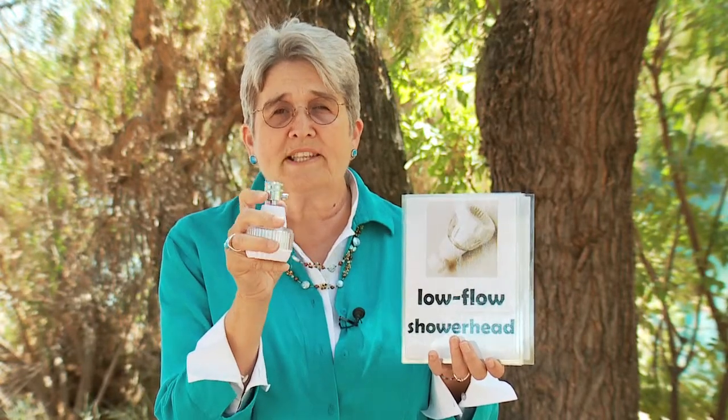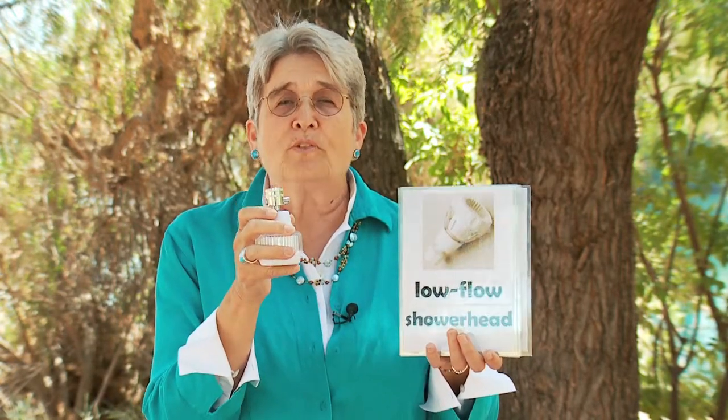He also might bring you a low-flow shower head. The average shower head puts out two and a half gallons per minute. A low-flow shower head saves water by only putting out two gallons per minute. In a five-minute shower, you save two and a half gallons of water — that's quite a bit. It also has a little button that stops the water, so you can get wet, press the button to soap up, then press it again and it starts the water at the same temperature so you rinse off. You've saved a lot of water if you use a low-flow shower head.